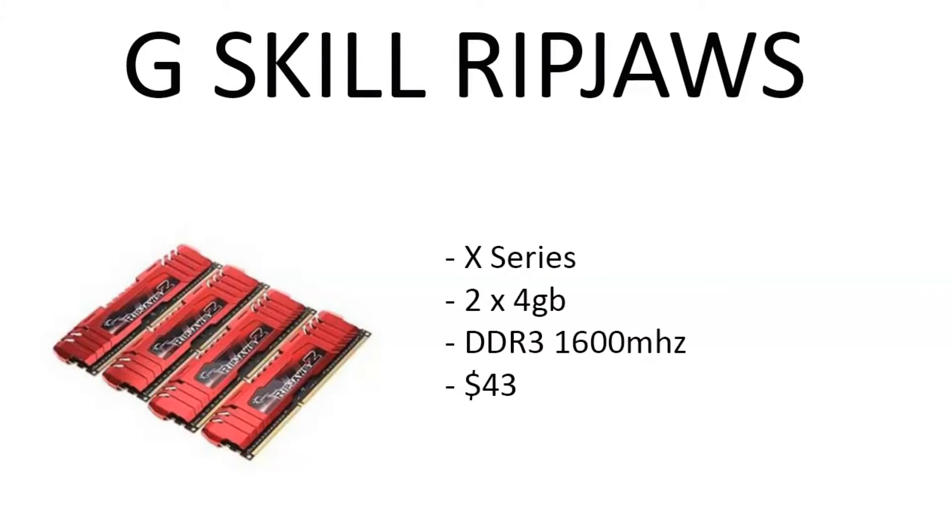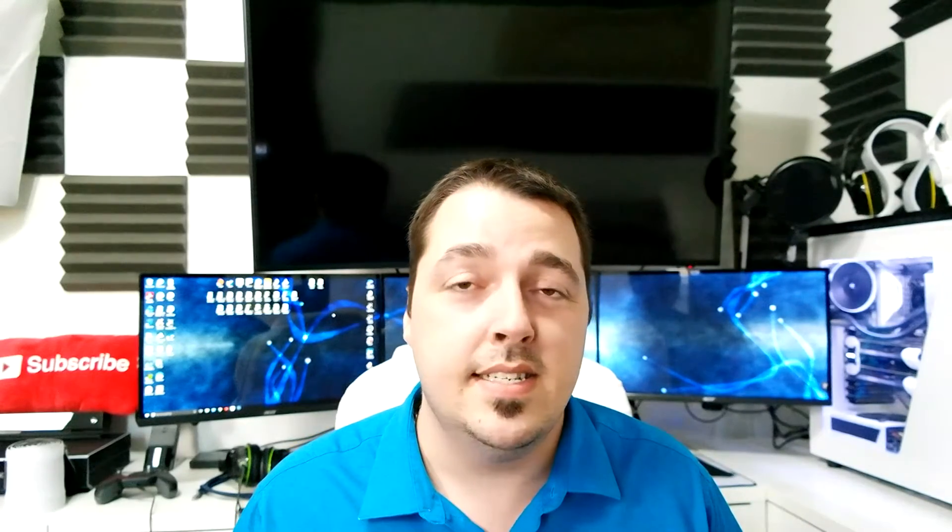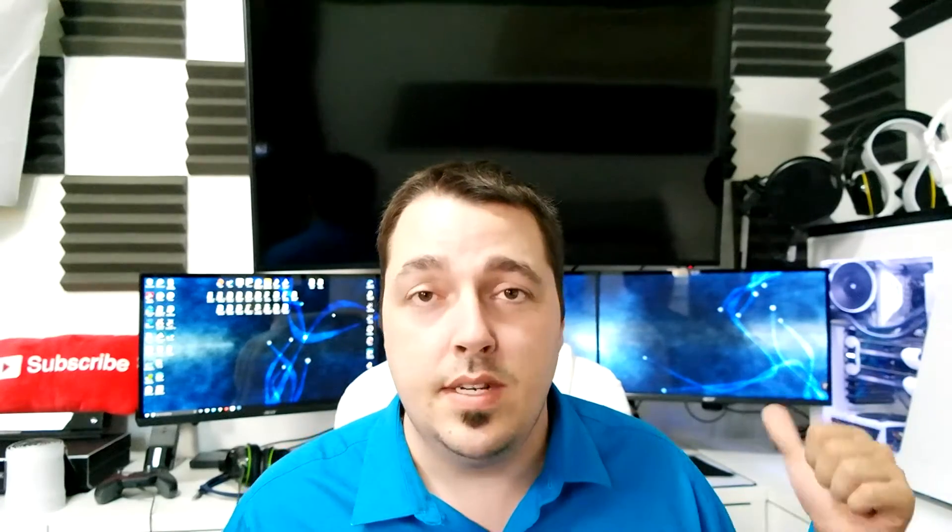Moving on to the RAM, we chose G.Skill Ripjaws X Series — two 4-gigabyte sticks, so 8 gigabytes total, DDR3 running at 1600 megahertz. Only $43 for that combo, which is a really good price. I used to use G.Skill Ripjaws at 1866 megahertz and loved them; now I've upgraded to Corsair Dominator Platinum.